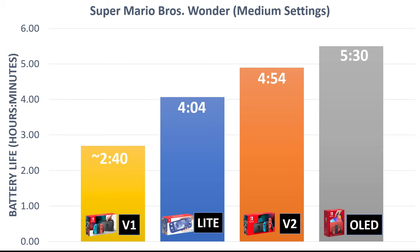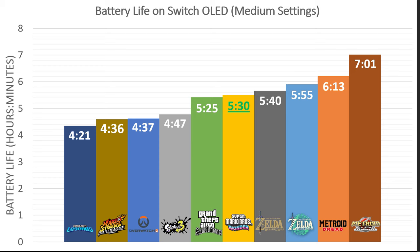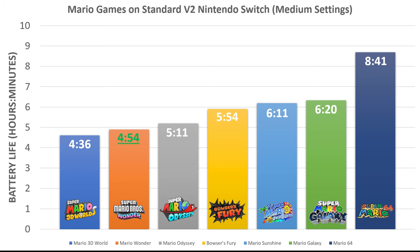Here's a summary of Super Mario Bros. Wonder battery life on all types of Switch consoles, including the version 1 launch edition console. If you're still running that older hardware, the most you're going to get is about 2 hours and 40 minutes. Here's how Super Mario Bros. Wonder compares to some other recent titles on the Switch OLED — everything at medium settings. This game is sort of in the middle of the pack; it's not the best, but it's also not the worst.